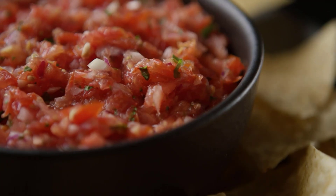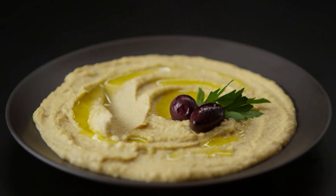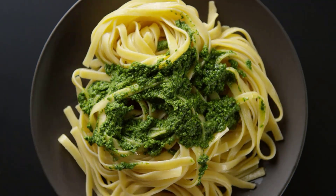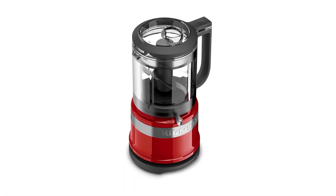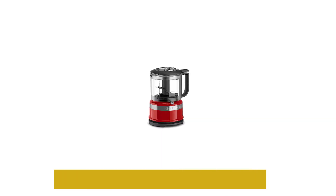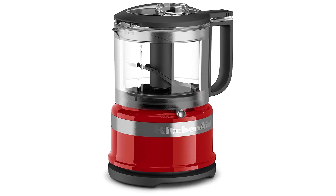The most genius part of this design is the drizzle basin — it serves as a funnel to slowly add oil for a perfectly emulsified dressing. This mini food processor is beloved for economy of space and versatility of applications. The 3.5-cup work bowl locks the blade in so it doesn't fall out when you empty it, and there's a built-in spout for mess-free transferring of liquids. The bowl, lid, and blade are all dishwasher safe.